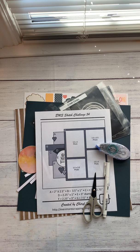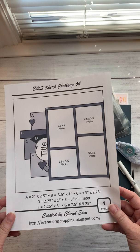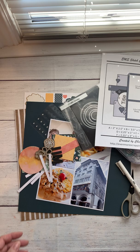Hey everybody, coming to you from my somewhat warm craft room today. I figured I'd share a process video for how I take a sketch and make a layout from it. We're going to be doing a zoom today, and I'm still working on my layout so I figured I'd show you what I do. With my zooms, I tend to send everybody a sketch ahead of time — this is the one I'm working from today, and I love these sketches because they've got all the dimensions on them, which is great.